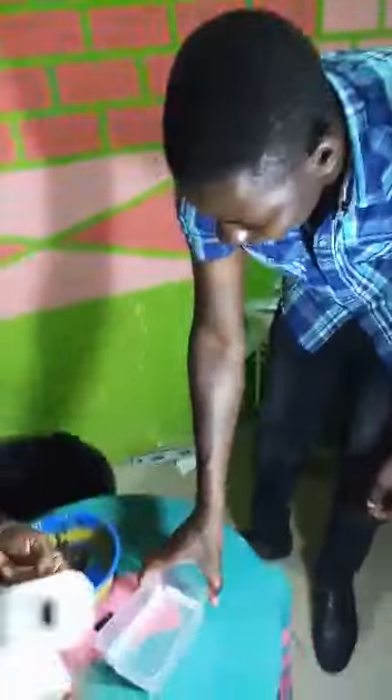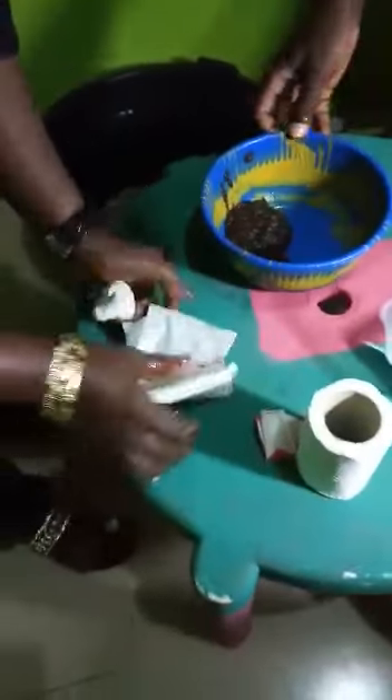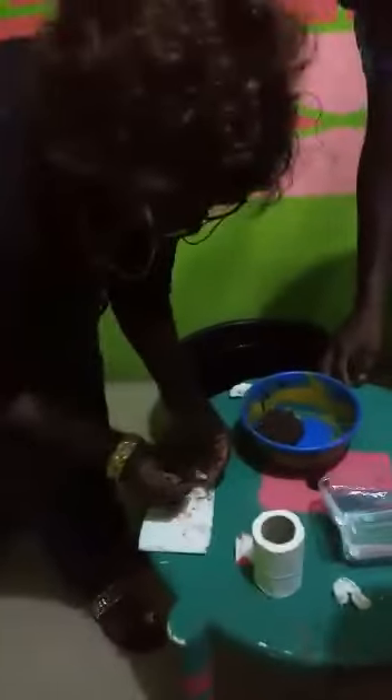Okay, stripping the female fish now to have the eggs. A Burkinabe man is getting the hang of the whole process. The male fish had already been killed, and the milt from the testes is right in here. Now the next thing is to fertilize the eggs.